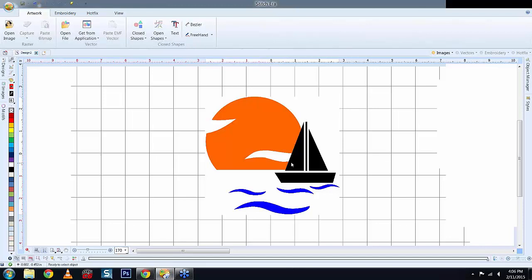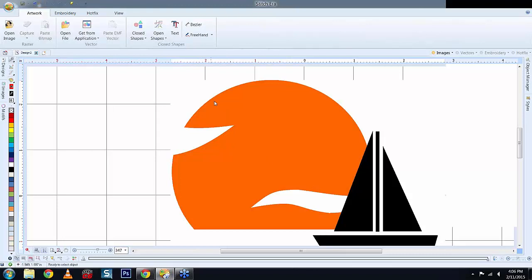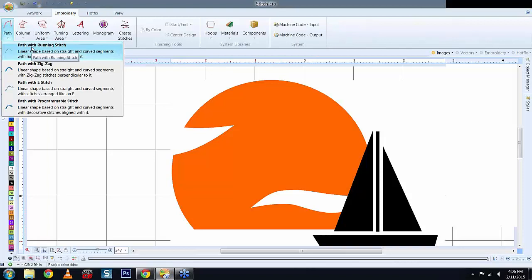First I'd zoom into the area I want to create. This is a bitmap illustrated design — much cleaner and sharper compared to a regular pixelated bitmap. Two ways to do the sun. In the embroidery toolbar you have Path, Column, Uniform, Turning Area, and Lettering. A Path is a running stitch used for detail around a design or to get from one section to another. The Column Fill with zigzag is your satin stitch — for small text, regular lettering, and small detail under about 8mm (roughly a quarter inch) in width.